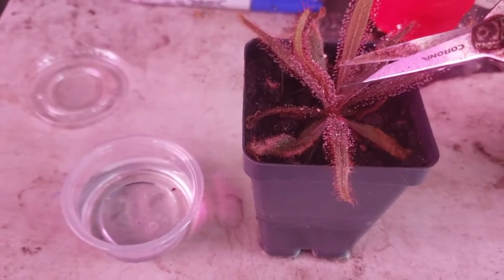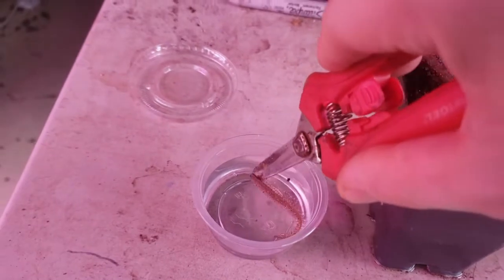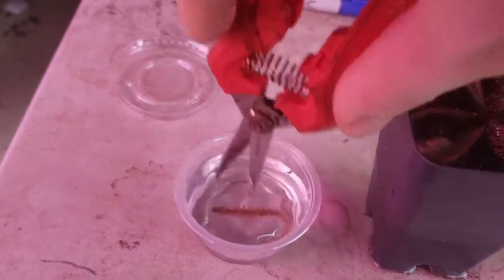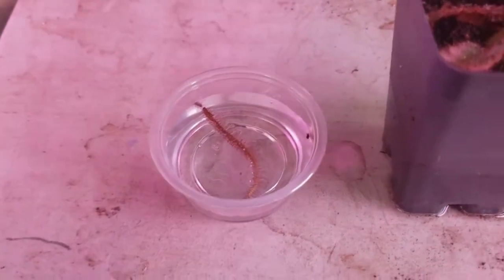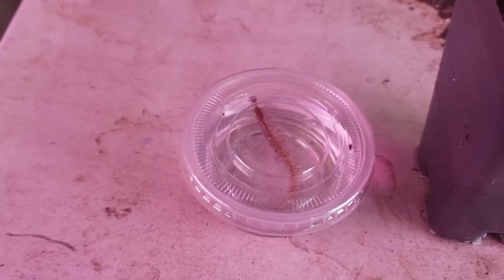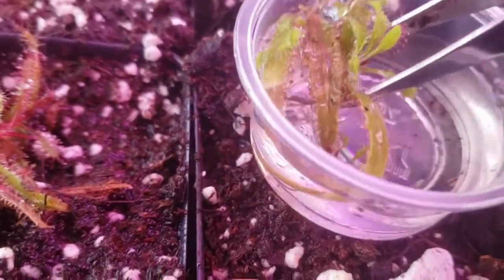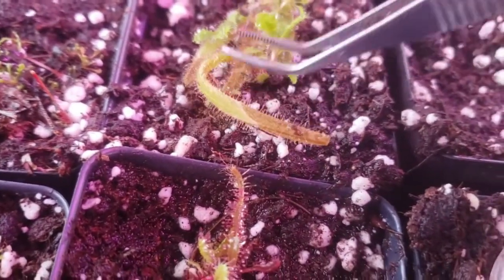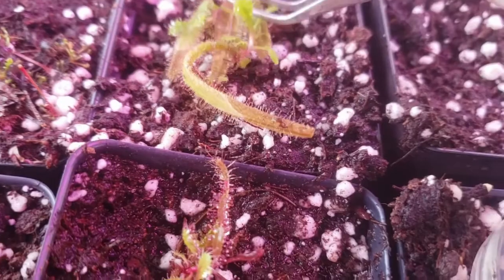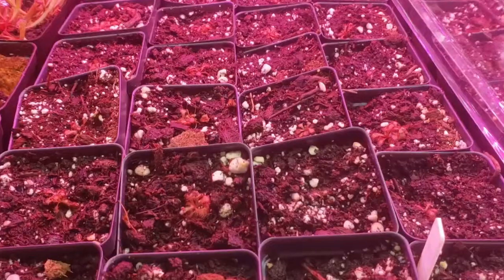Almost all tropical Drosera species are cloned via leaf cuttings — you just take a nice healthy leaf and I like to put mine in these little four-ounce cups, which you can get at most grocery stores or on Amazon, in water for a few months. After about a month or two, you'll have little plantlets form, which you can then transfer on top of soil. Make sure you tap them down so they're making contact, and they'll make little baby roots. Within about a month or two, you'll be able to divide them out into trays that look like this.